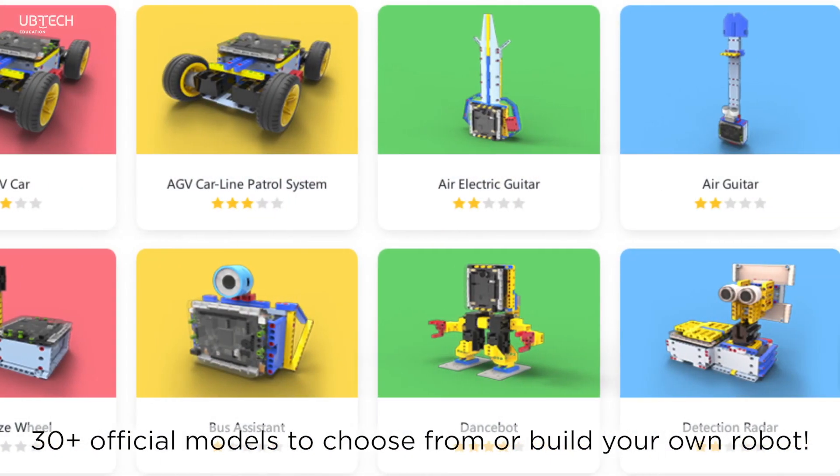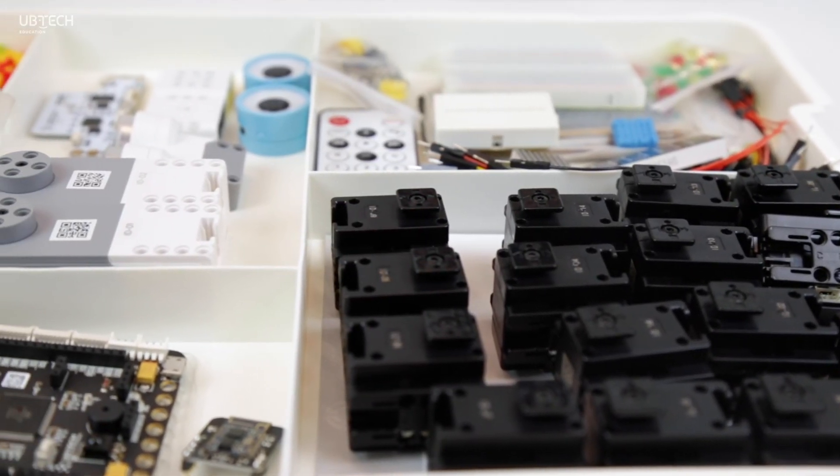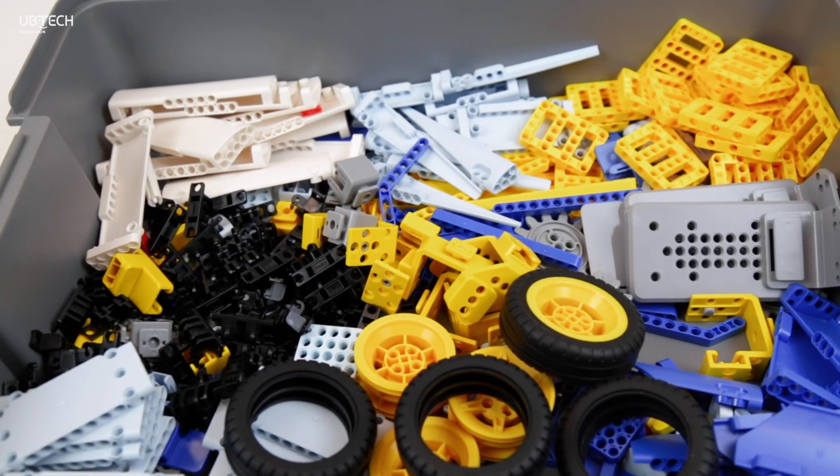The Ukit Advanced is a great kit for students to build complex robots, circuits, and all sorts of fun projects. Now that you have an idea of what's in the kit, start building your robots!